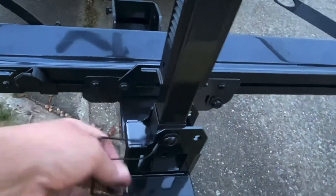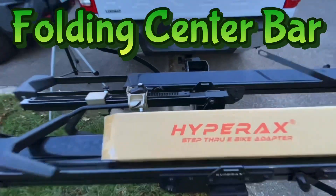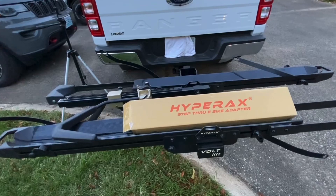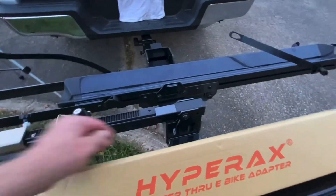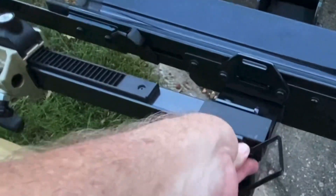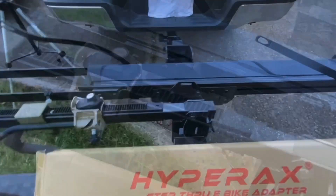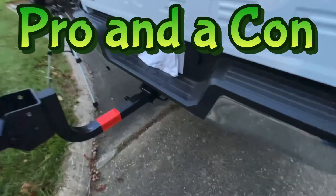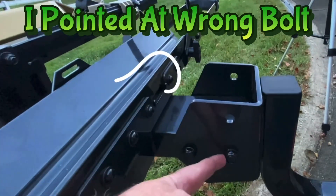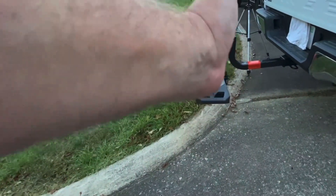The fact that you can pull this pin and it's attached on a cable so you don't lose it, and you can fold this down out of the way — it makes it easy to load up your back bike if you want, or to fold it up. I can lock this down, put this through here, and then pull this bolt out and fold this up straight up and down.